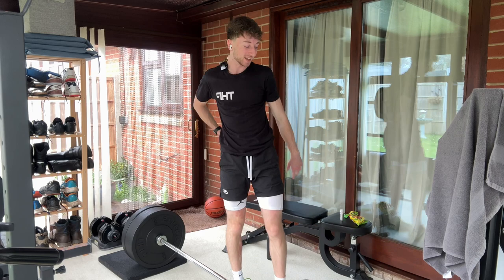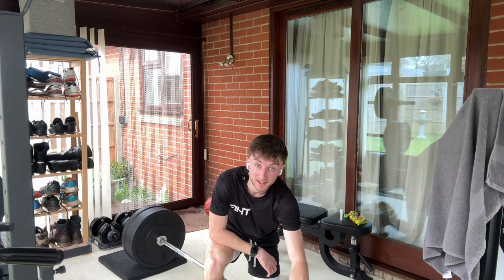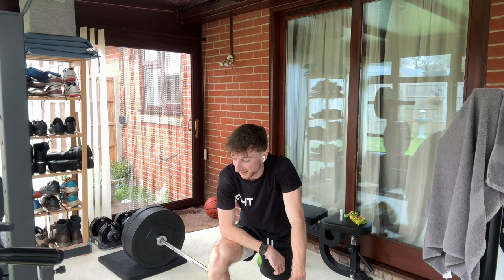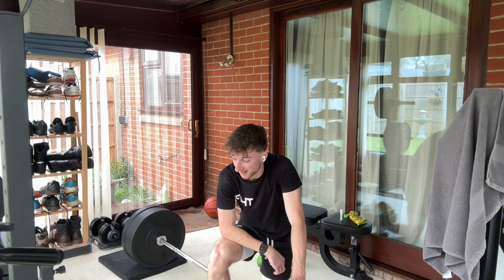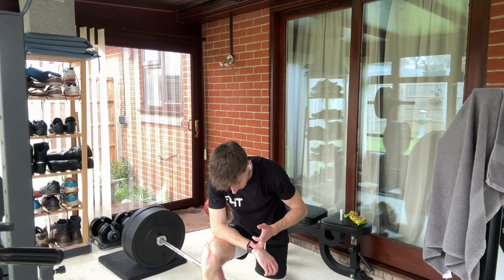Yes! Let's go! That set was actually easier than the last one, so that's good. Oh, lightheaded — let's go. We'll take that. Yeah, my strength is actually feeling pretty good. I felt really good actually.